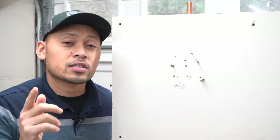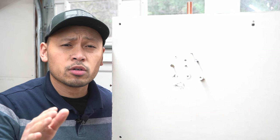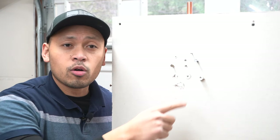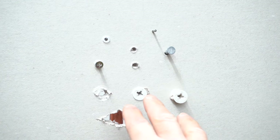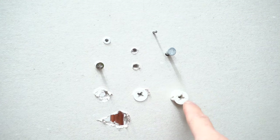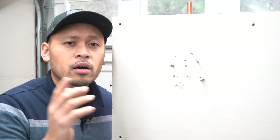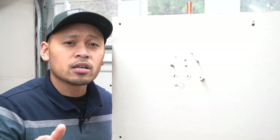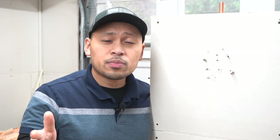Hi friends, welcome back to another episode of Fix This House. On today's episode, I'm going to be showing some tips and tricks — an easy way to fix tiny little holes on your drywall caused by drywall anchors that you ended up pulling out, nails, various screws, and any type of holes like that. I'll be showing you how to fix them easily, so stay tuned.